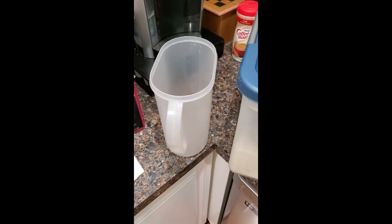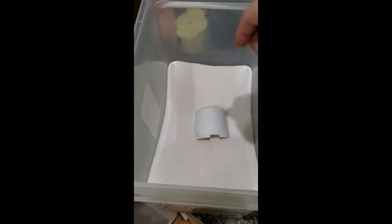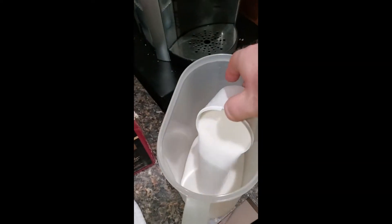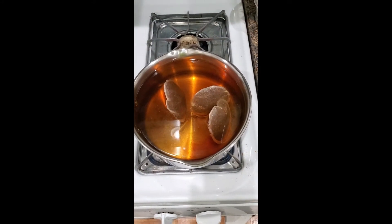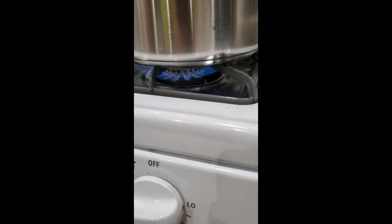Until it boils. You get your sugar and your tea pitcher and you set them next to each other. Pop the top off the sugar, you take your broken cup — it's a one-cup — and you go one cup, two cups, make a mess, then a discreet number of cups. Then you stand by and wait, maybe you do dishes, but you wait with the fire on for it to boil.